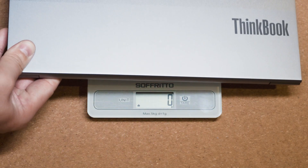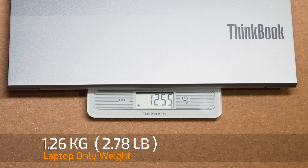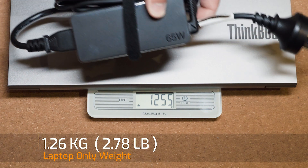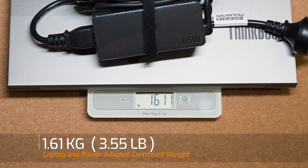The weight of the ThinkBook 13s G2 is 1.26 kilos, and with the 65-watt power adapter the combined weight becomes 1.61 kilos that you'd be carrying around.